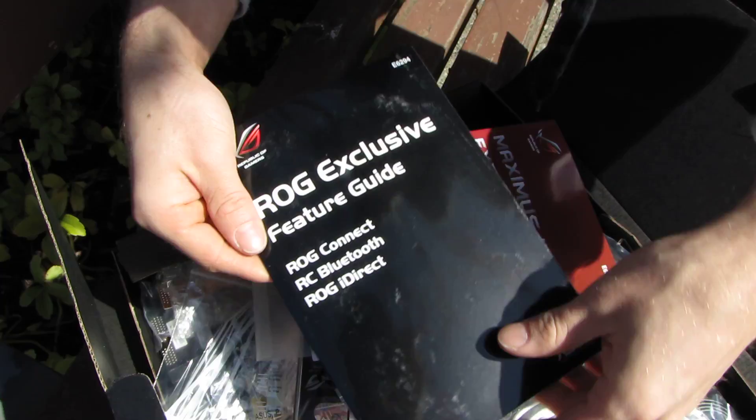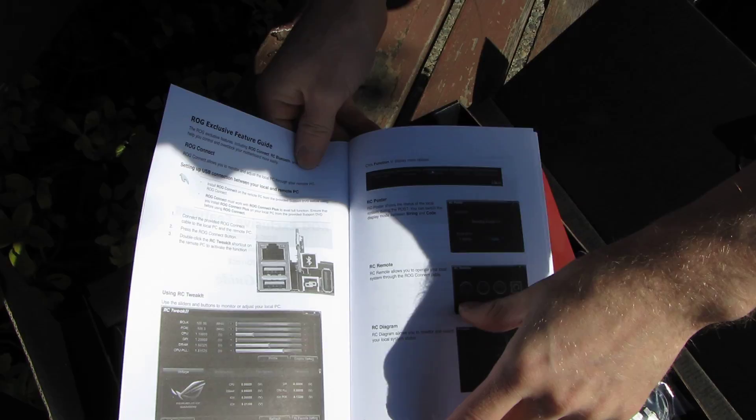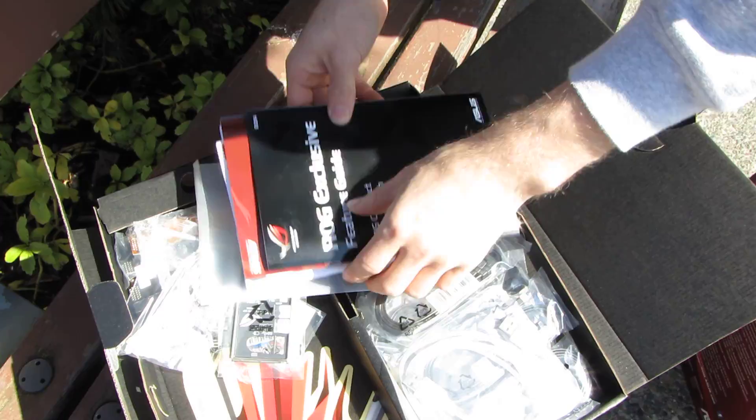Finally, there's an exclusive feature guide covering ROG Connect, ROG Bluetooth, and ROG iDirect — overclocking from your iPhone.